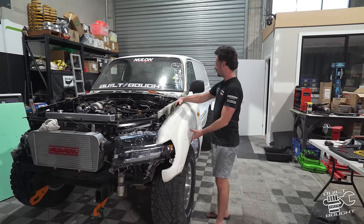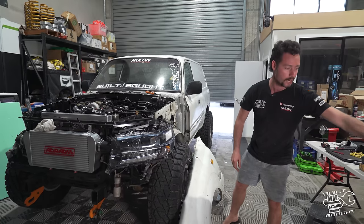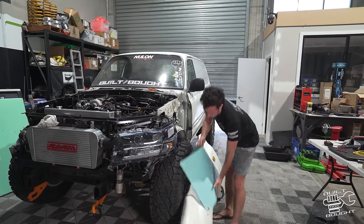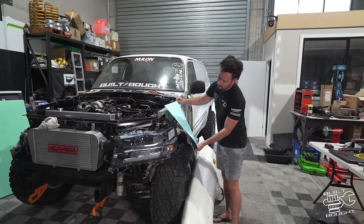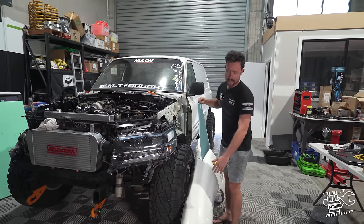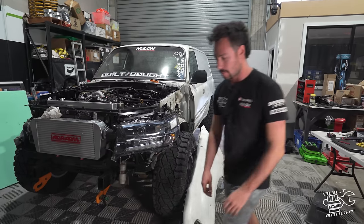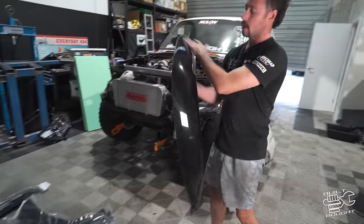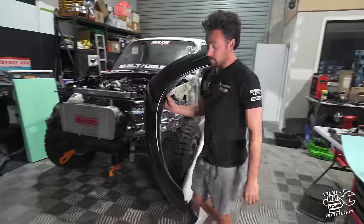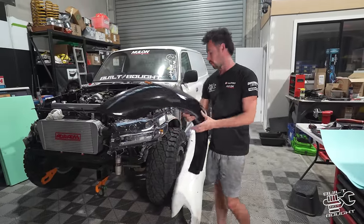We've got the light there and this is the guard. The plan is to use a little bit of cardboard from the reject shop, put it up against the guard, work out where it's going to sit on the body, trace around it, shape it, and then start cutting the guard so it can actually fit with the headlight.